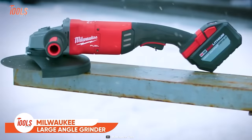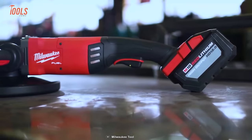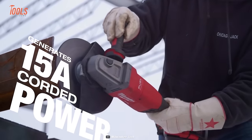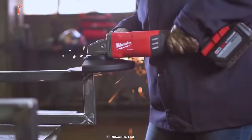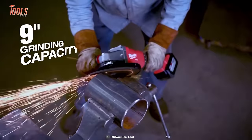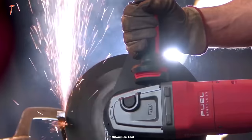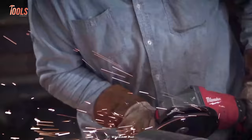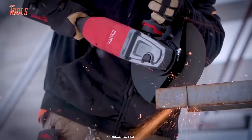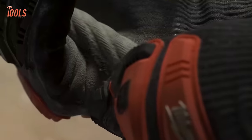Concluding the list with the Milwaukee Large Angle Grinder — a powerful tool for grinding, cutting, and surface preparation tasks. Its high-performance motor generates up to 15 amps of corded power and up to 6,600 RPMs. The grinder is up to 2 pounds lighter than others in its class and has a 9-inch grinding capacity for faster material removal. It also features advanced ergonomics, a vibration reduction system, and easy accessory changes. That was the list of 50 Milwaukee tools you've probably never seen before.